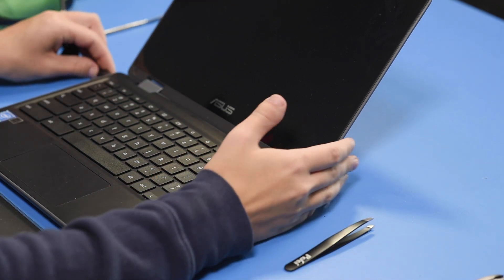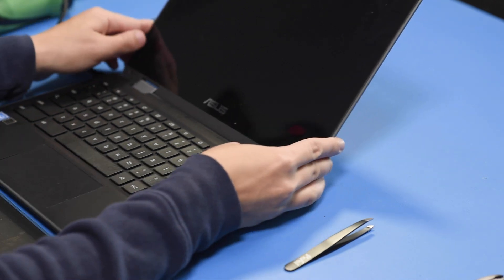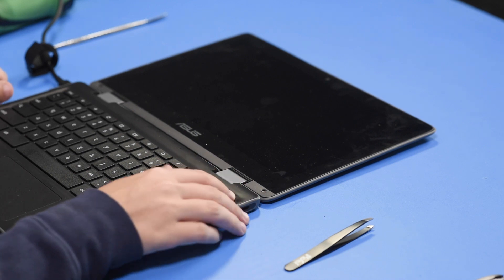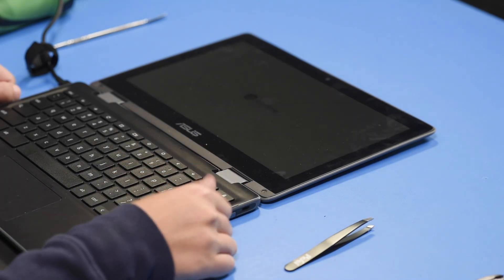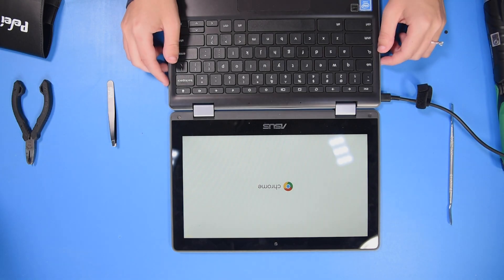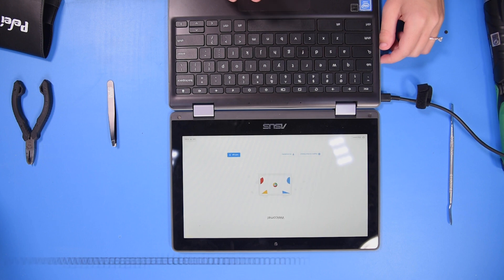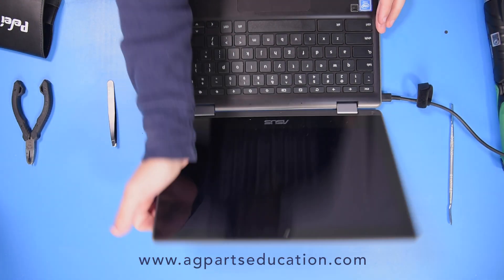Now to verify the repair, turn the unit on. If the unit turns on, then the repair was successful. You can then shut it down and clear the unit.